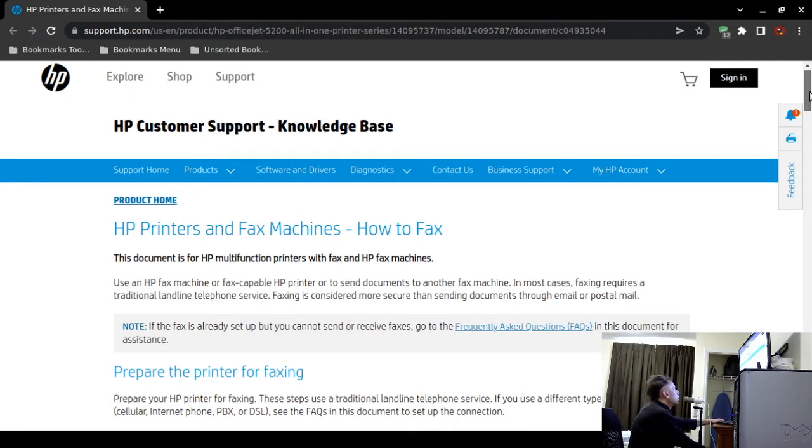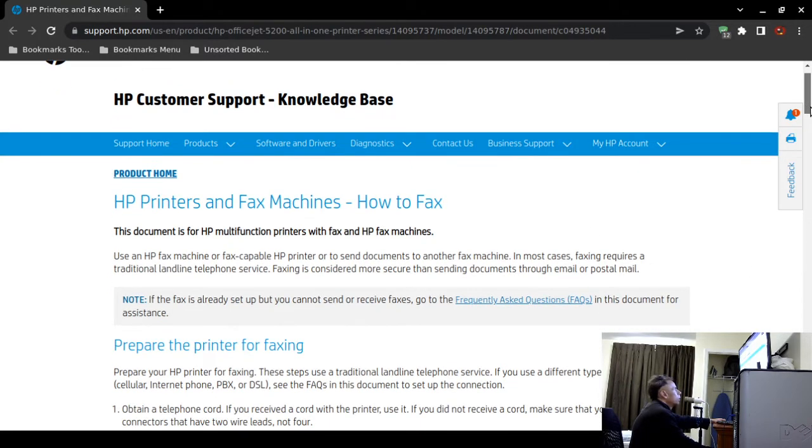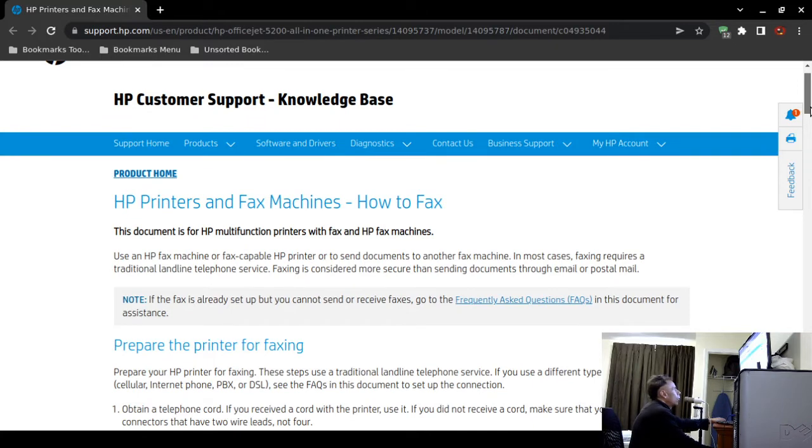Here are some important caveats. Faxing requires a standard traditional landline telephone service. If you are using Voice over Internet Protocol, there are no guarantees you'll be able to fax. The HP document also claims that faxing is considered more secure than postal mail or email, though I'm not entirely sure about that claim.